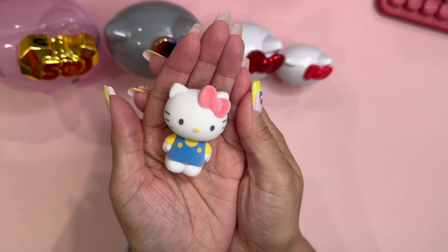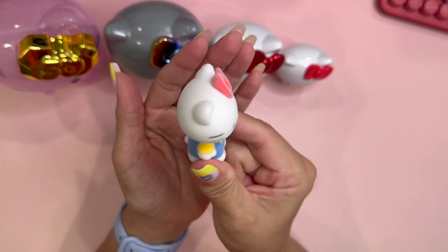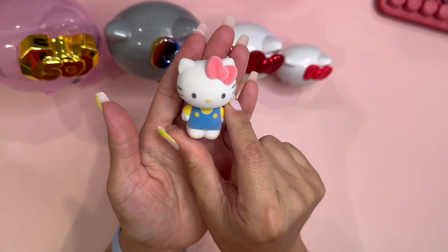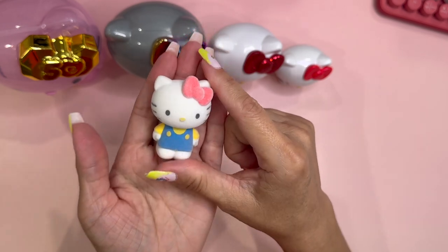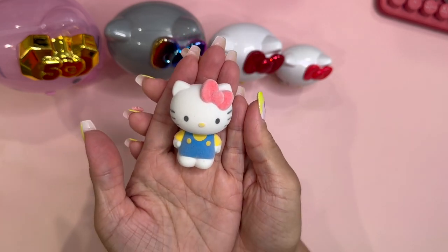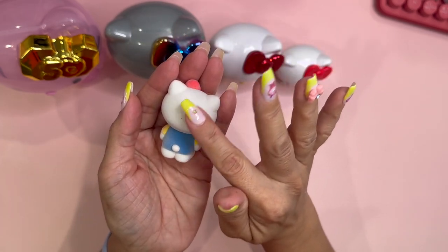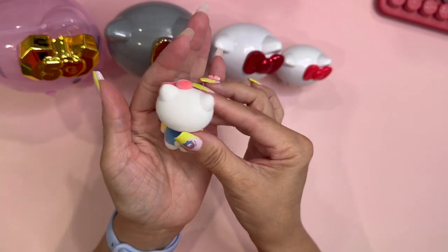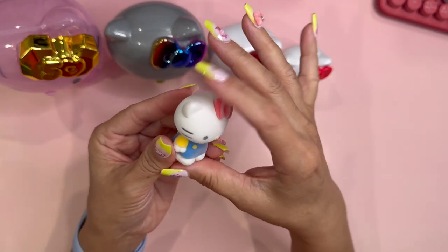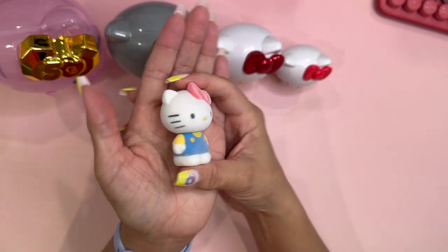This Hello Kitty is supposed to represent 1970s Hello Kitty. She still has her little iconic outfit — the little blue overalls and yellow shirt and her little red bow. She looks a little frosty here. She is flocked, so she has like that little furry outside — really, really cute. She's very tiny, the first figurine, and she does not crack open, so this is what's going to be in the center.